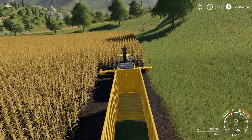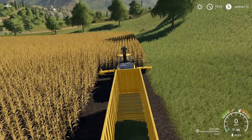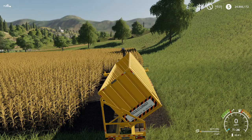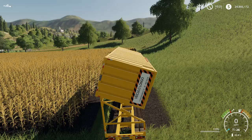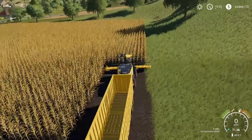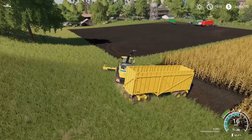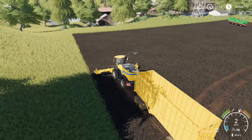Now there is one minor drawback — though it's not even really a drawback. This trailer doesn't tip like other trailers; it only tips to the side because it is a sugarcane trailer. So when you dump it, you need to dump it like such. It can make it a little bit challenging to get into bunker silos, but as long as they're open-ended it's not too bad. Closed bunker silos can be a little difficult, but nothing we can't get over. So that's the sugarcane trailer.